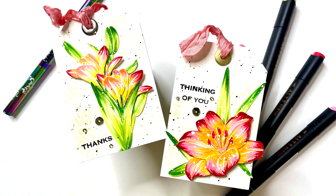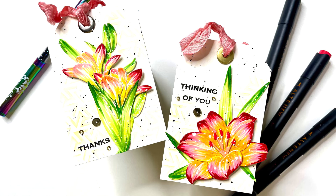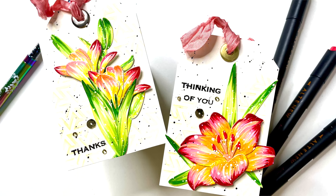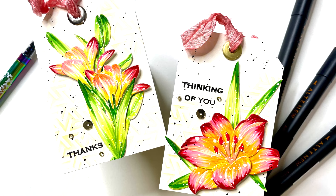Hello and welcome back to Crafty Meraki's YouTube channel. My name is Aditi and today I am back with some inspiration for you all using the Meraki Artisan Flora Lily dies, and I am creating some cute gift tags.